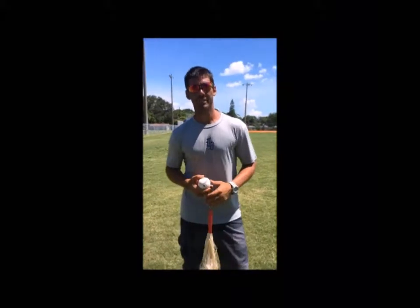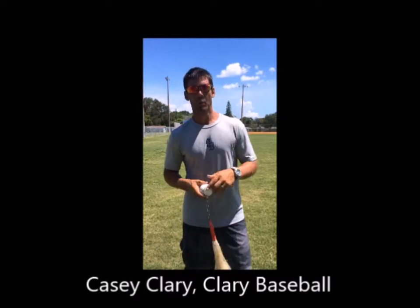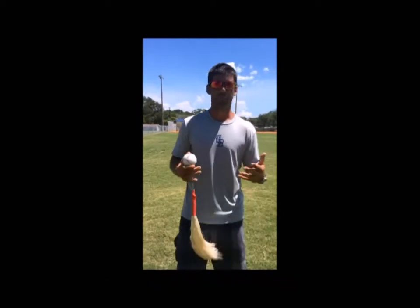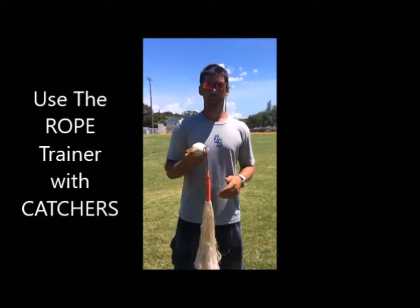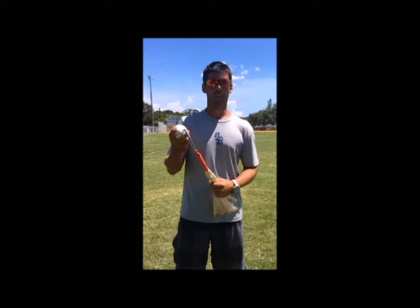Hey there, I'm Casey Clary, owner of Clary Baseball, and I've recently started using the rope trainer with some of my catchers when we do workouts. We start with the rope because catching is such a feel position, and I'll just demonstrate a couple of drills you can do from the catching standpoint with the rope trainer.